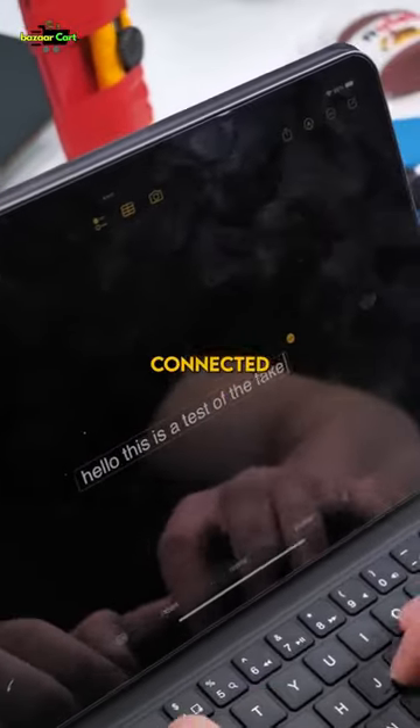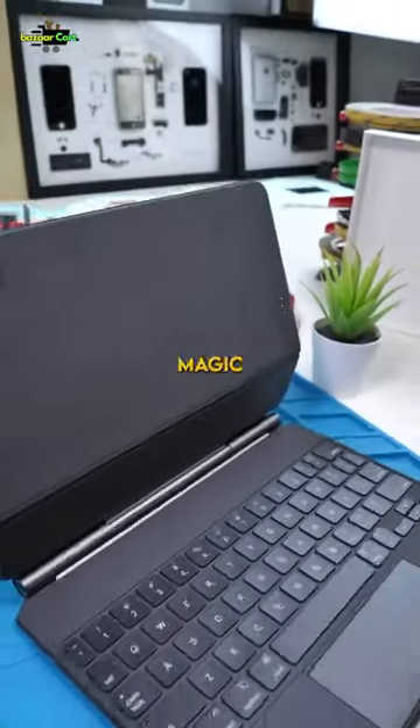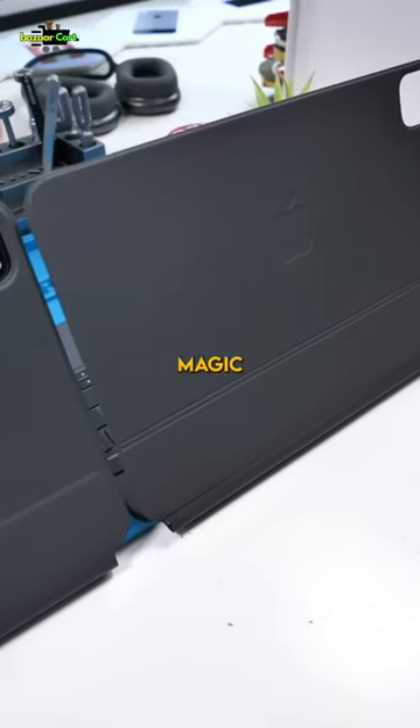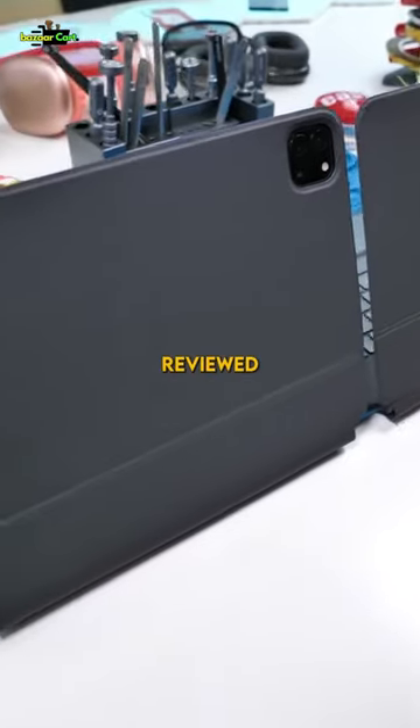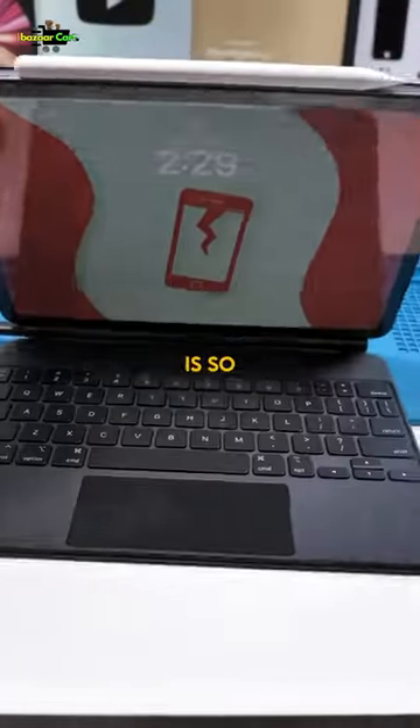We got the fake Magic Keyboard connected, and it's actually terrible. The fake Magic Keyboard doesn't charge the actual iPad like the real Magic Keyboard, and the iPad does not recognize this as a real Magic Keyboard, like other fake products we've reviewed in the past. Definitely one of the worst fake products I've reviewed — the real one is so much better.